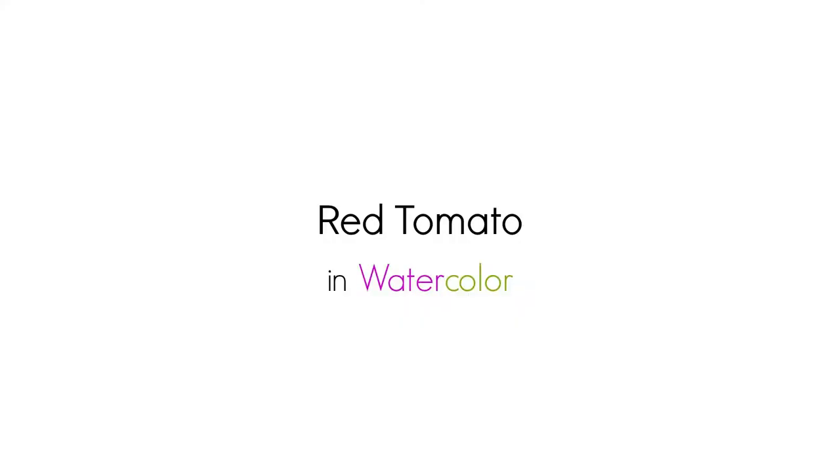Hi there, Siti here from Siti in the Writing Studio. Welcome to day two of the daily creative painting series, watercolor fun. Today I want to show how I paint a tomato. To get the coloring page for today's painting, visit SitiintheWritingStudio.com forward slash daily creative painting series.